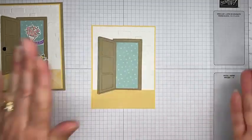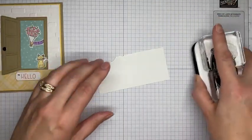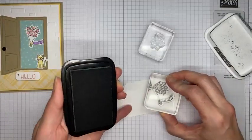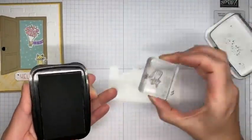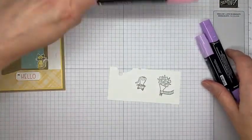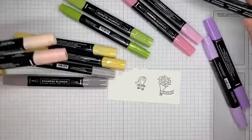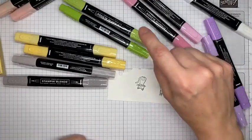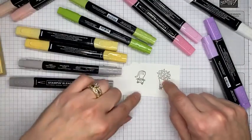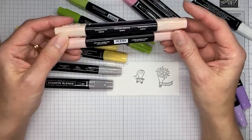Next we're stamping the little arm and the kitty. I've got Tuxedo Black Memento ink and the two images from the Warm Welcome stamp set, stamped on a scrap of Basic White cardstock. I accidentally stamped the kitty upside down because I was busy talking. I've got a stack of Stamping Blends here — Highland Heather, Flirty Flamingo, Granny Apple Green, So Saffron, Gray Granite, and the light combo pack with SU 1000 and SU 900.